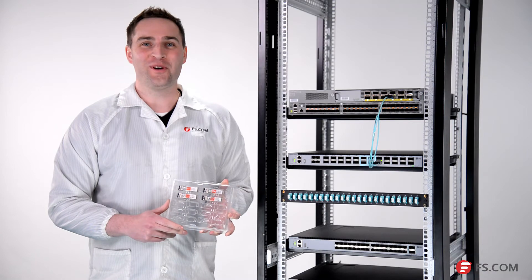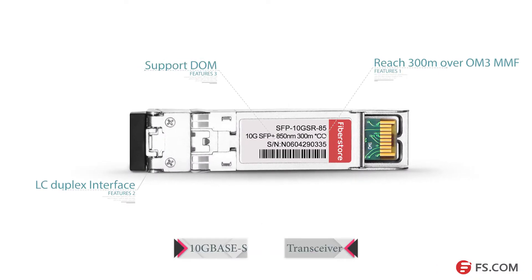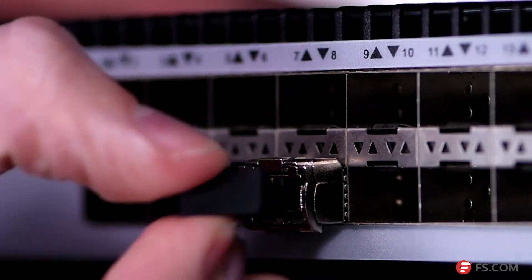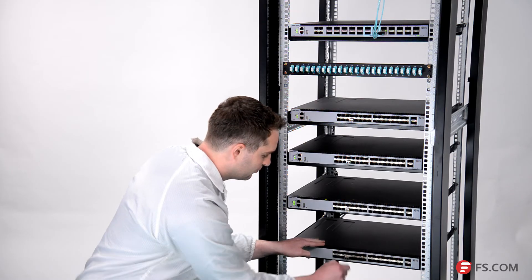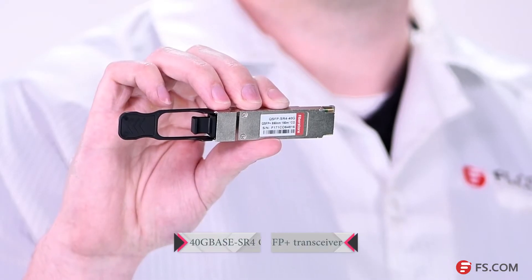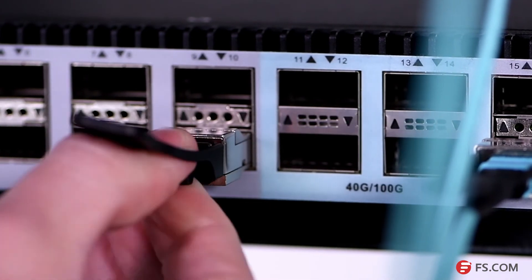There are four 10-gig SR SFP+ optics. Plug them into the SFP+ ports of these S5850 series switches. This is a 40-gig SR4 QSFP+ optic. Plug it into the QSFP+ port of this switch.